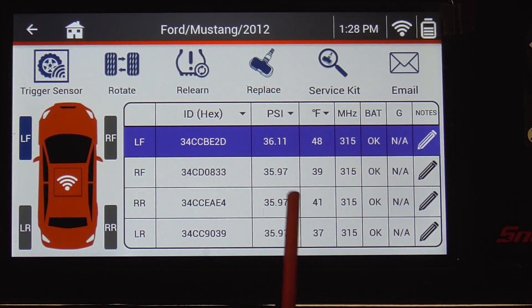Here are the ID numbers: 36 pounds in the left front, 35, 35, and 35 — so the pressure is good. Every sensor is working, the battery is good in each sensor, it says okay all the way down, and you can insert some notes. According to this, every sensor is putting out the information it needs to.